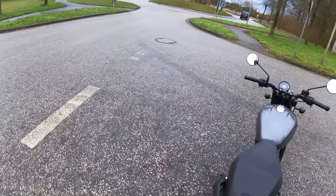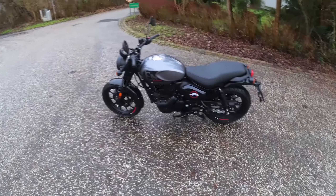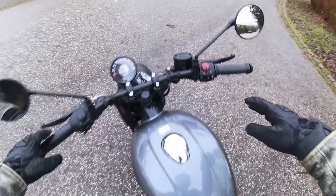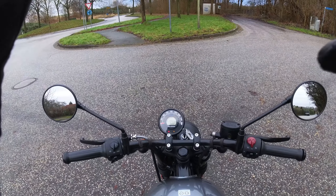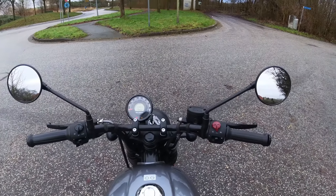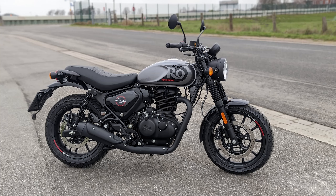A baixa altura do assento se encaixa nisso, para que você não precise ter pernas longas para ter um pé seguro nesta moto. O som do Royal Enfield é deliciosamente distinto, semelhante aos outros dois 350s. O monocilíndrico ressoa sonoramente e soa mais como 500cc do que 350. Mas a máquina não é tão barulhenta: apenas 89 dB(A) estão no documento de registro do veículo, os vizinhos ficam felizes com isso.